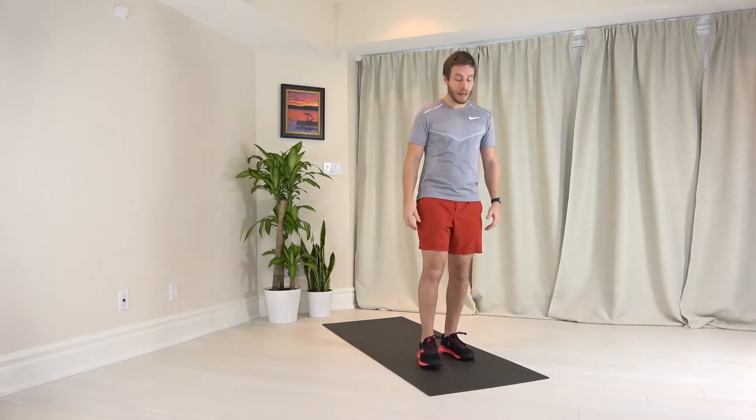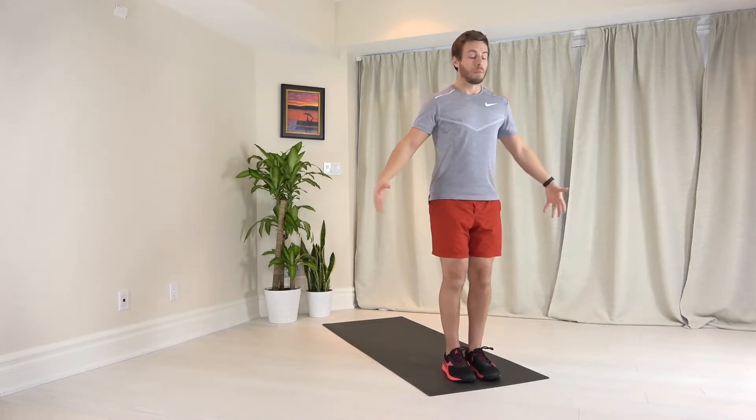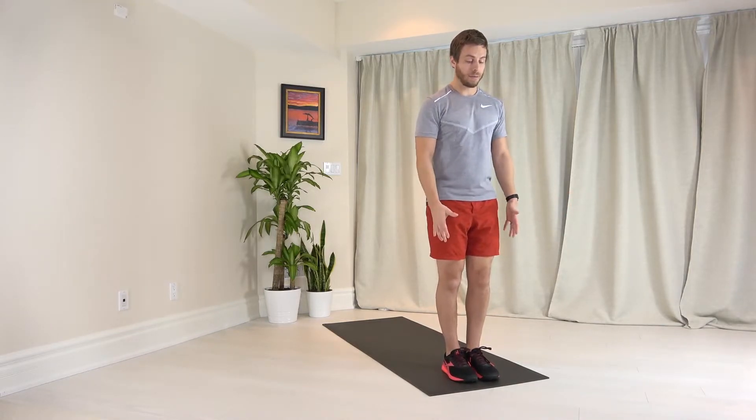Five-minute flow. If you have a yoga mat, come stand at the front of the yoga mat. Start with your hands by your sides, feet together.